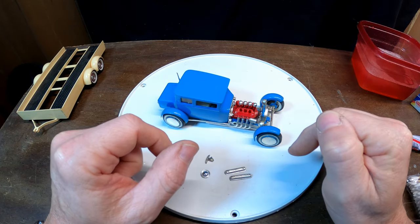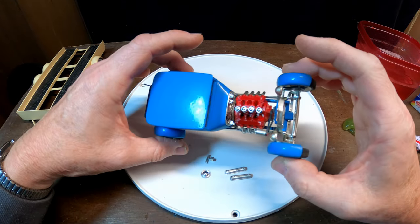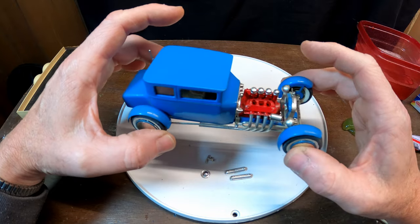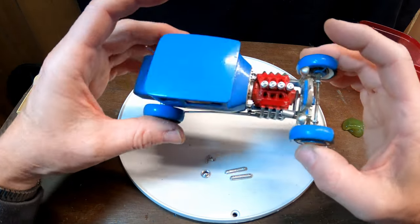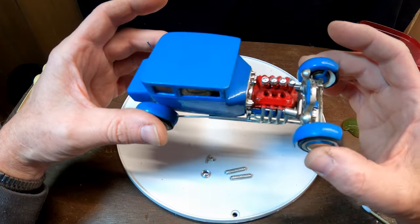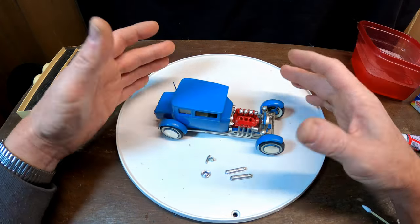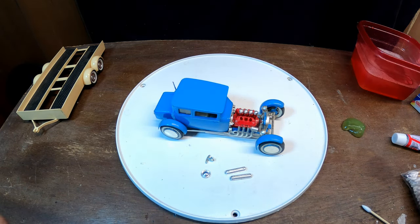Somebody mentioned in the comments on the Instagram page something about the distributor, and I looked at the engine and thought, well, I don't see a distributor here — I don't even see a place for it. Not sure where that was supposed to go on this particular engine, so I'll just leave it like that. My stepdad put this together back in the 60s, so I'm just restoring it back to the way he did it.